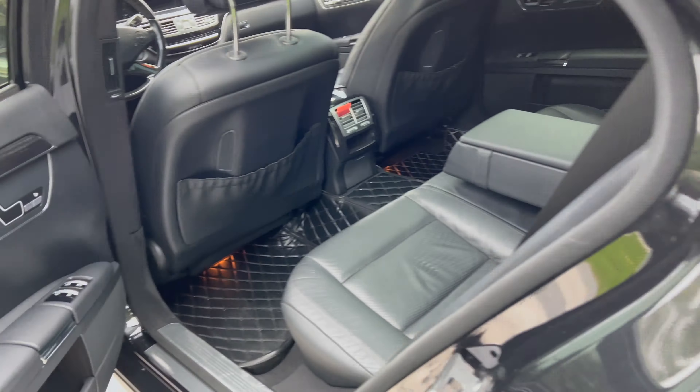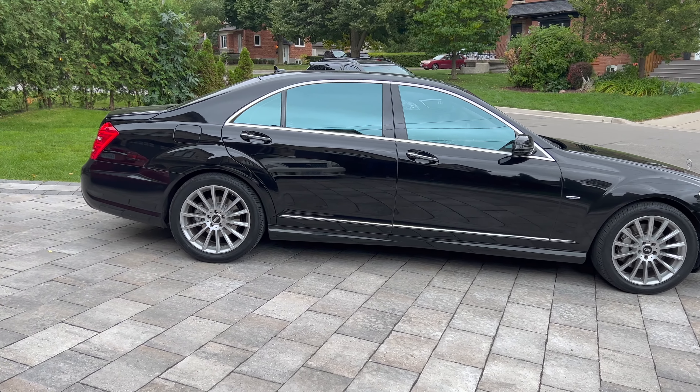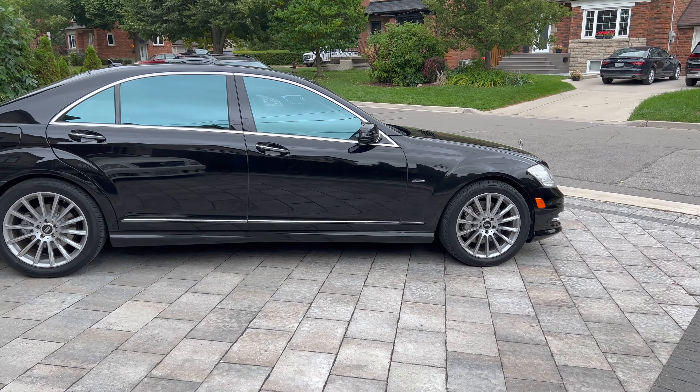On the exterior, this is a 4MATIC — meaning all-wheel drive. It comes with a 19-inch wheel package wrapped in new rubber, and some big brakes: four-piston calipers up front and dual-piston in the rear. Another cool thing I really like is the Mercedes logo on the front — it's the signature hood ornament with the stand. The paint is in immaculate condition; you can see my car's reflection in it.